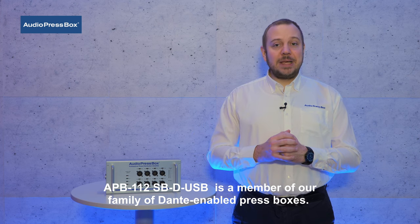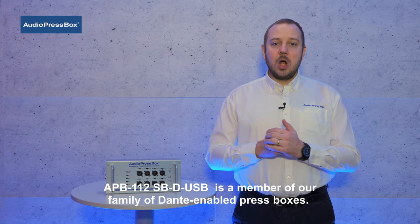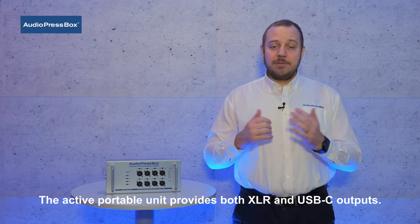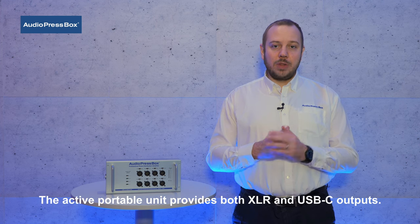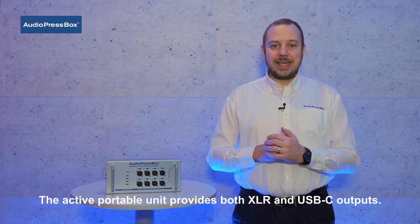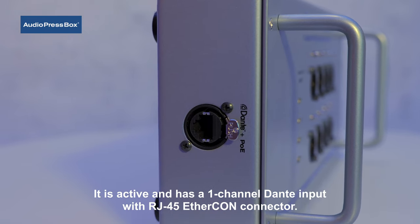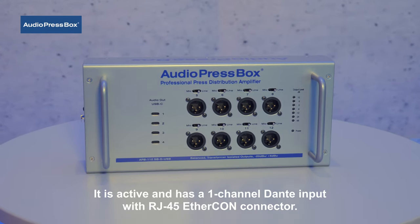The APB112 SBD-USB is a member of our family of Dante-enabled press boxes. This active portable unit provides both XLR and USB-C outputs. It has one channel Dante input with an RJ45 Ethercon connector.